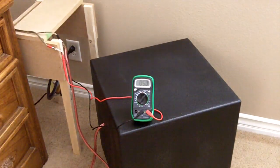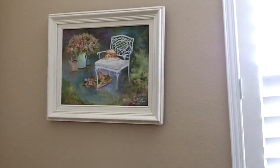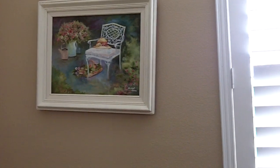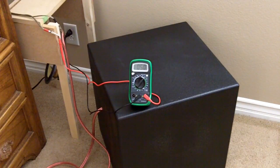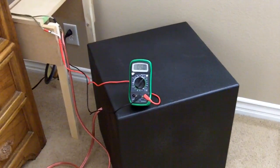Everything is vibrating — shutters, pictures. This is the smallest subwoofer from the Bill Fitzburitz design. It's about an 18-inch square.